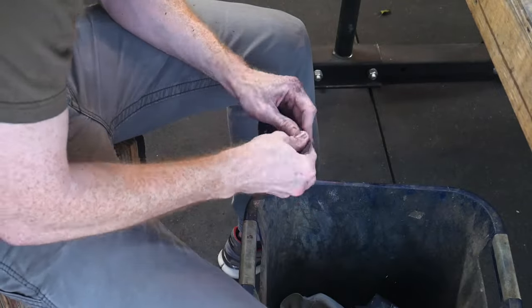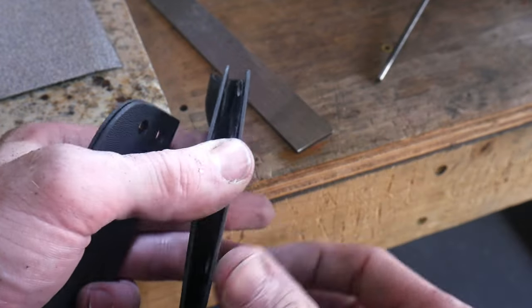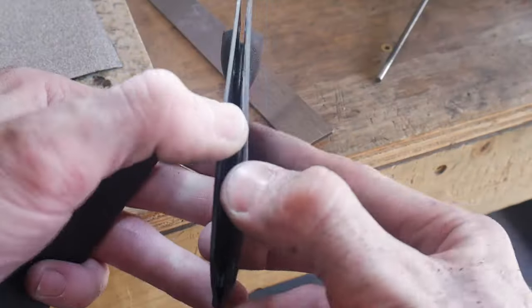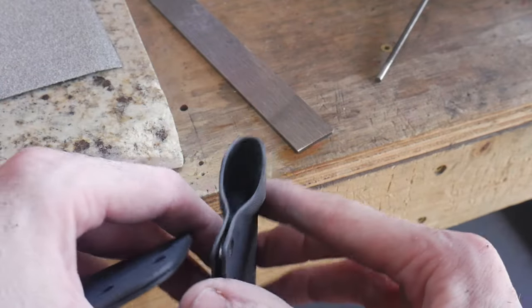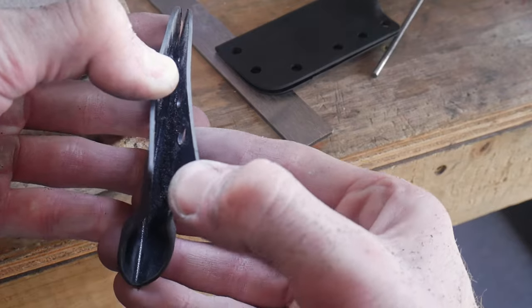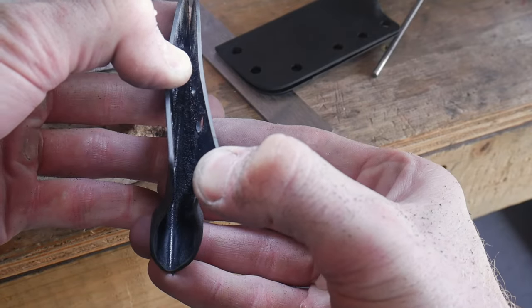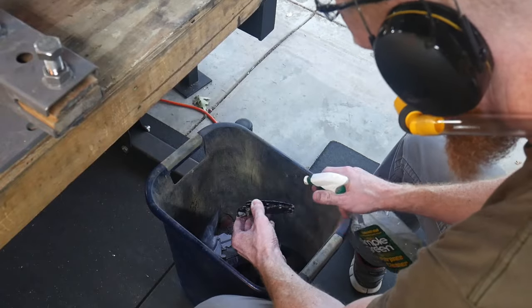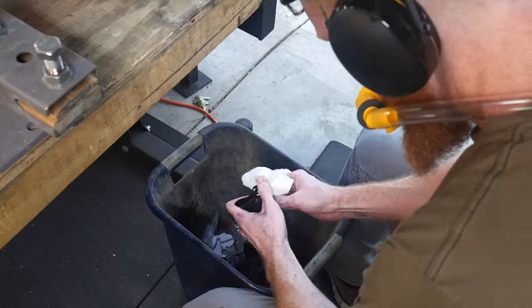I then use 220 grit sandpaper to hand finish the edges. This is why I do not completely put the sheath together with eyelets before grinding, because a lot of grinding media gets into the sheath. Once I have the edges finished with the sandpaper, I will clean out the insides of the sheath with a little bit of Simple Green, some Windex, or rinse it out in the sink.